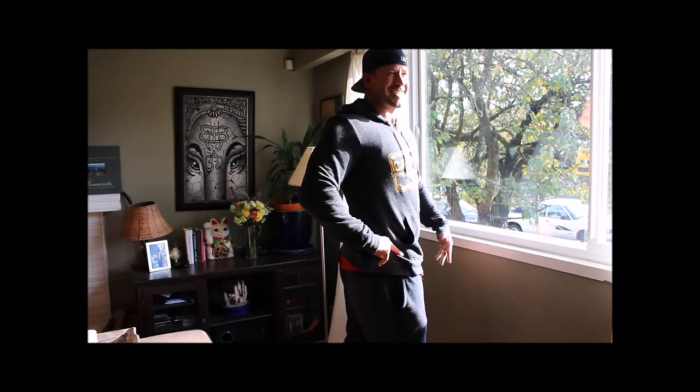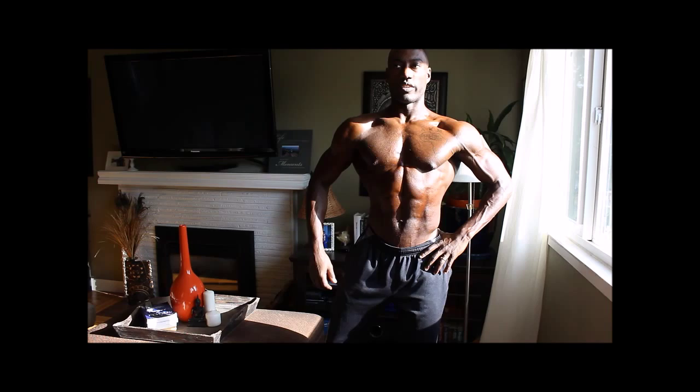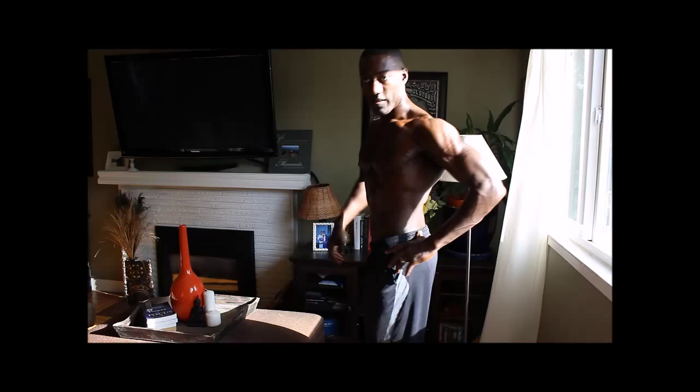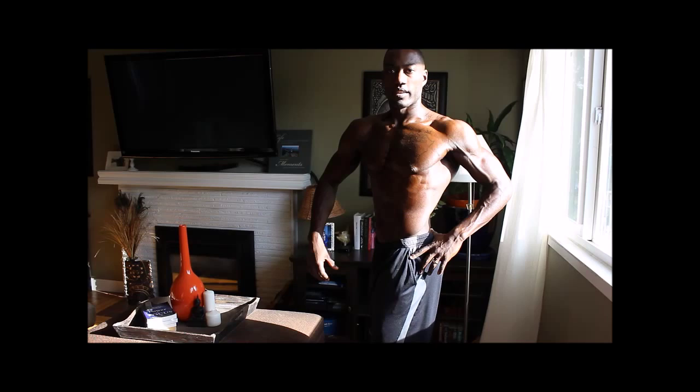Yeah, big square, big lats — good. And always clockwise. Good, that's way better than the picture I saw the other day. You can even turn a bit more — yeah, see, now I'm seeing even more V-taper. Good, go for the back.